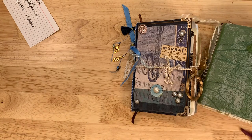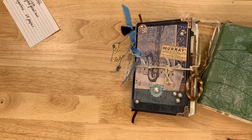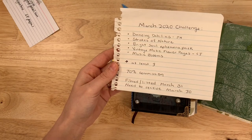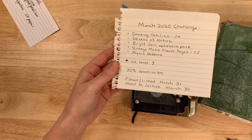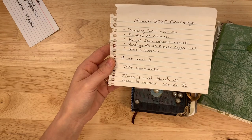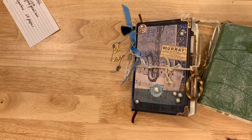These are all available in the Marketplace. Tomorrow we have a restock, and then Friday starts our February challenge journals — so excited to show you what has come in for those. And make sure you're working on your March journals. The details for March: Dancing Dahlias, Strokes of Nature, Bright Soul, Vintage Music Flower Pages, and Music Blooms. You have to choose at least three of those. No blank pages, tight binding, and you get 70% commission. Journals will be filmed and listed starting March 31st, and I need to receive them all by March 30th. I'll see all of you in the next video — wishing you a wonderful, happy, and crafty day.